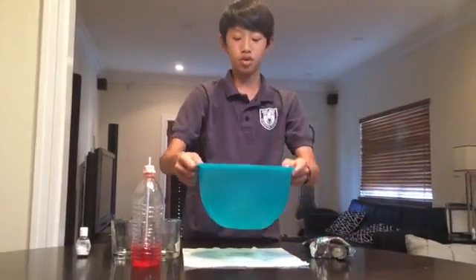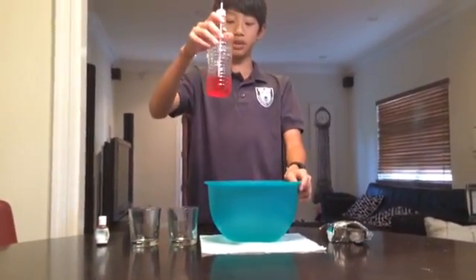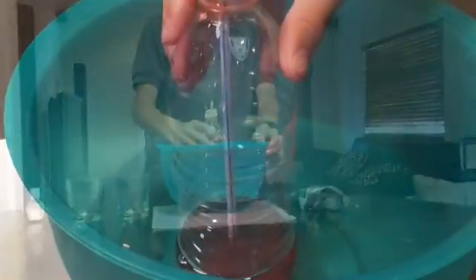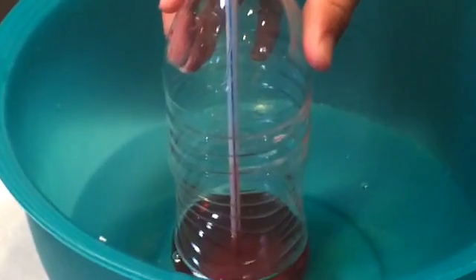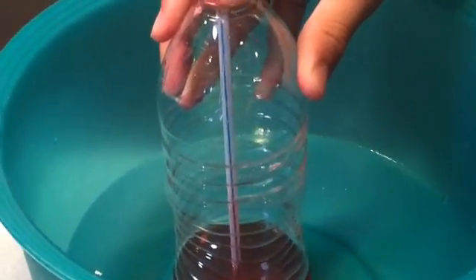Now it's time to start testing our thermometer. I've got this hot bowl of water and I'm going to stick my thermometer in the hot water and let's see what happens. As you can see, the red water inside the thermometer is already starting to rise.